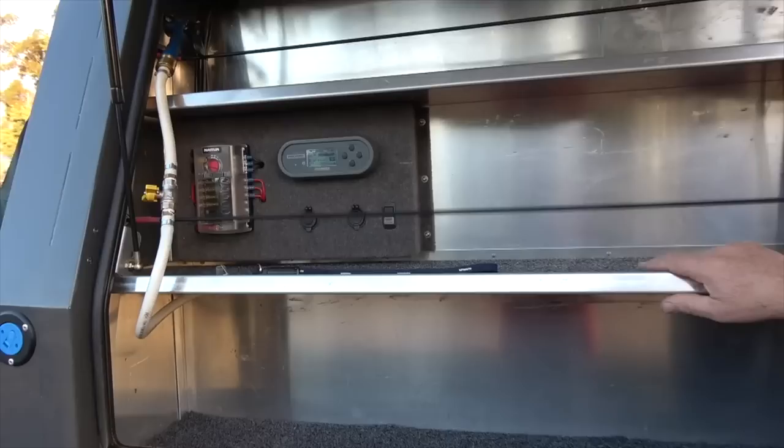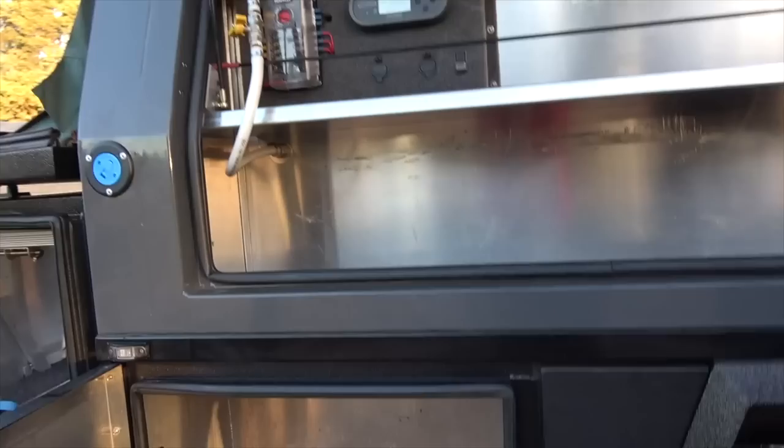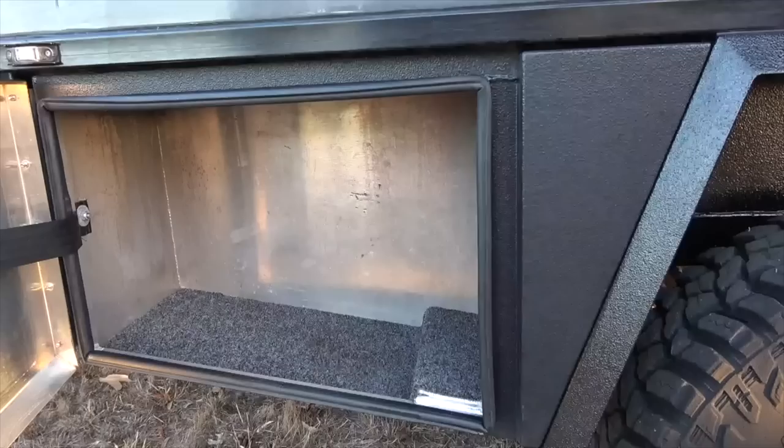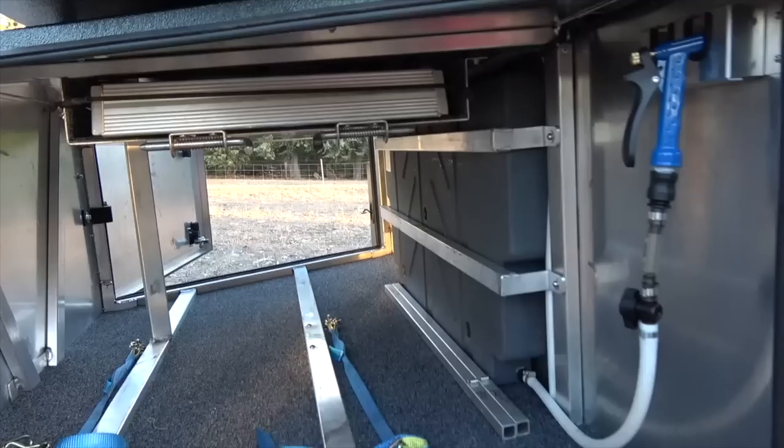Moving forward to the next front top hatch is more storage, and here we've got the Redarc display for the BMS, more 12 volt electrics, a fuse board, and a water feed for one of the pumps. Down below is another hatch for more storage, and we come around to the front again. At the front here is the other side of the big box, and there's a set of steps — shortly we'll open it up and show you how that works.